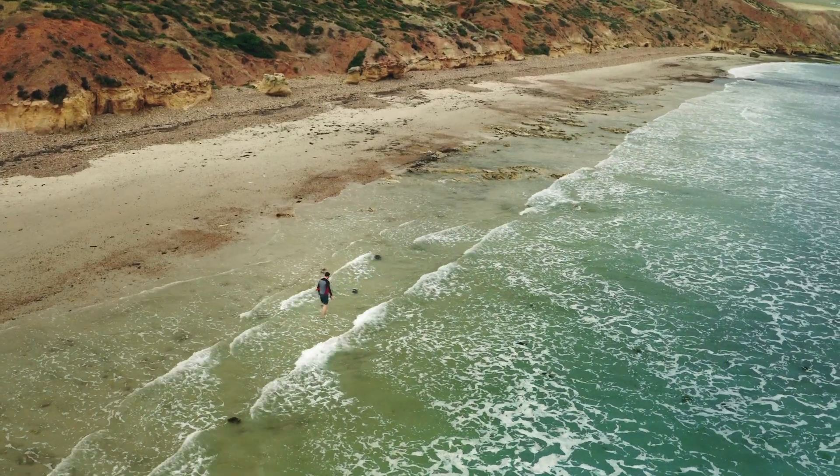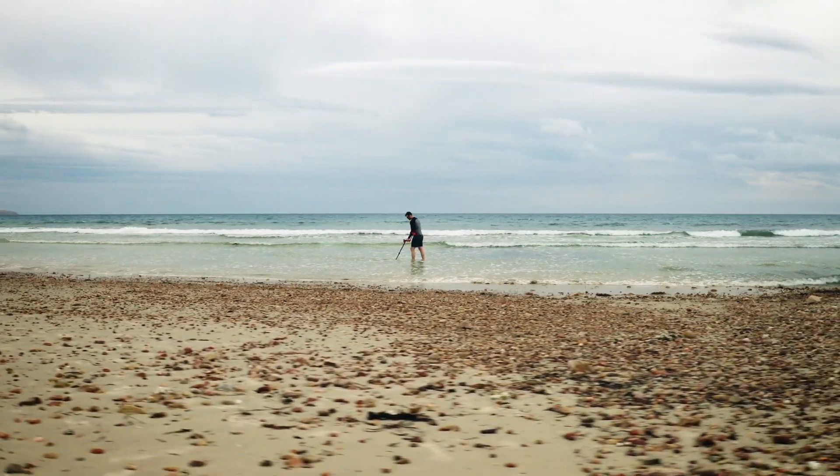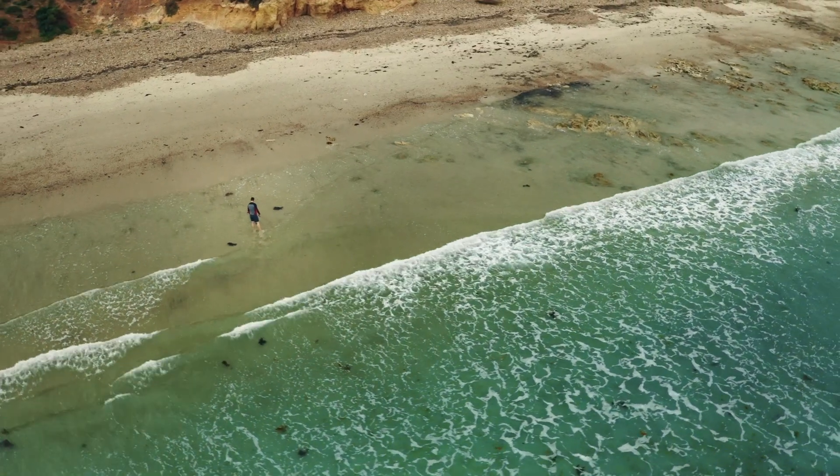And it's at the beach where Vanquish shines. Using proven and finely tuned algorithms from the MindLab Equinox series, Vanquish outperforms other detectors in wet sand and salt water.